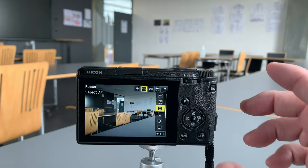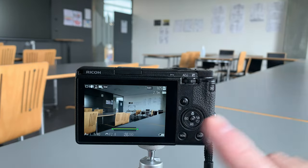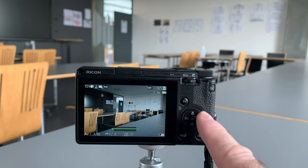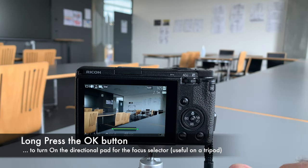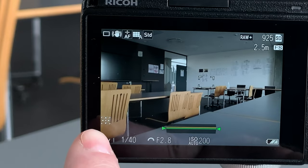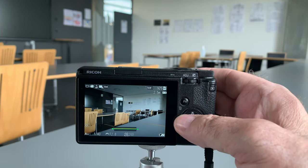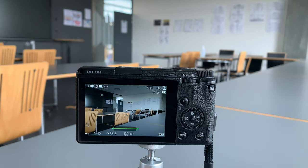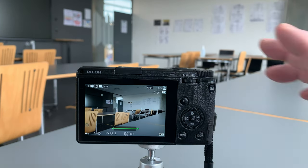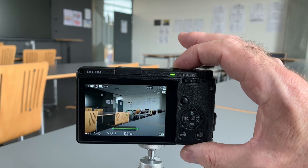When you want more control, select AF — this gives you a square. You can move that square around using the rear dial as a directional pad. If you press and hold, you get a symbol up here, which means you can now move the autofocus selector around the screen. I'll set it on the edge of that chair, because the Ricoh uses a combination of phase detect and contrast detect — contrast is stronger — so the edge of the chair gives a nice contrasty line to focus on. Now it's got the edge of the chair.